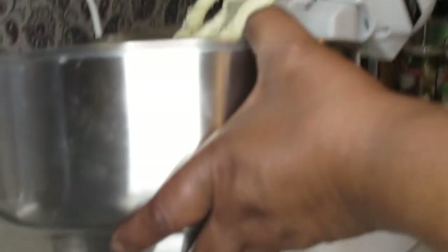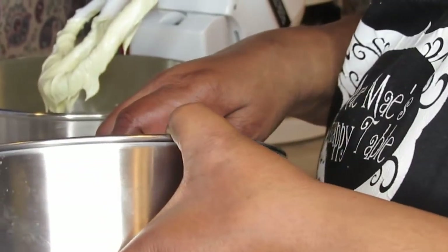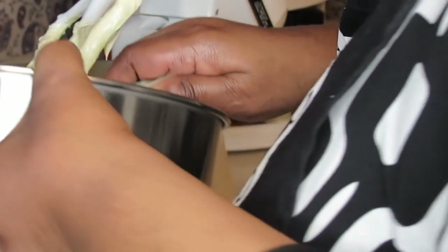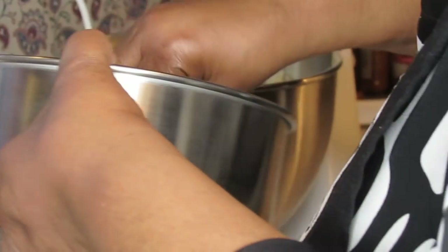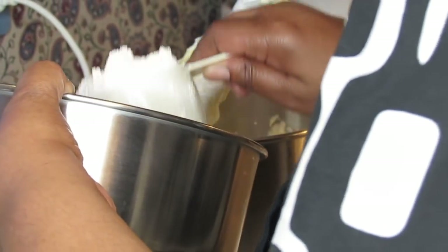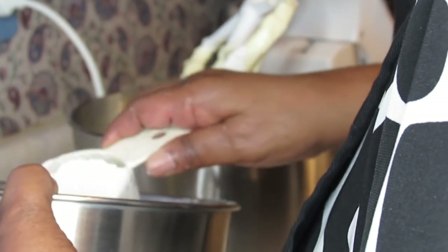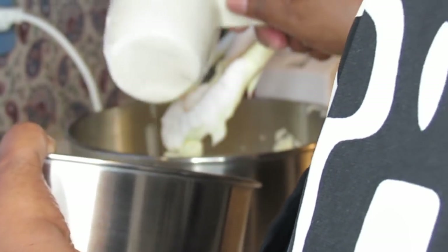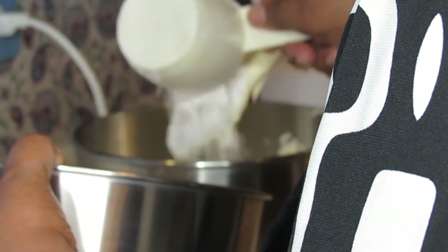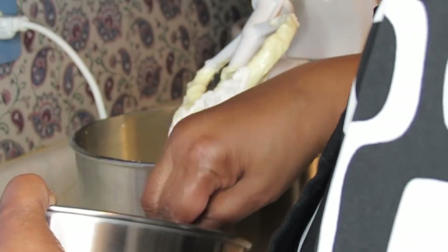I told you guys you can put a third of the flour in at a time. This is my three cups of all-purpose flour with the four teaspoons of baking powder and one teaspoon of salt — I'm putting it in here, alternating with the milk.